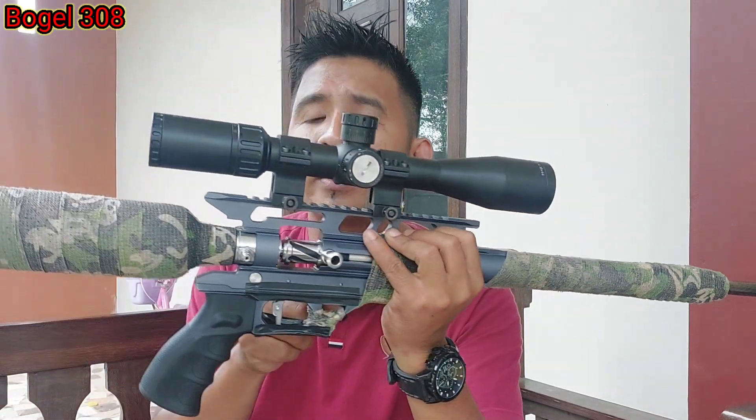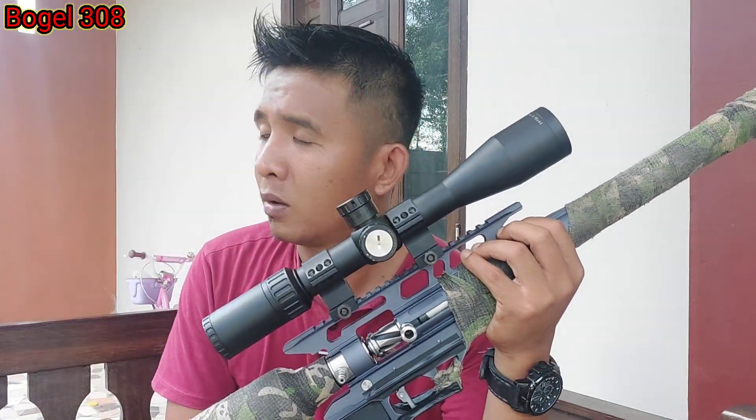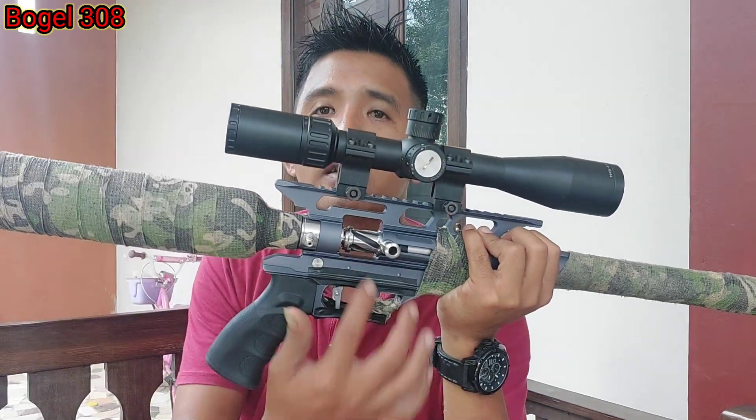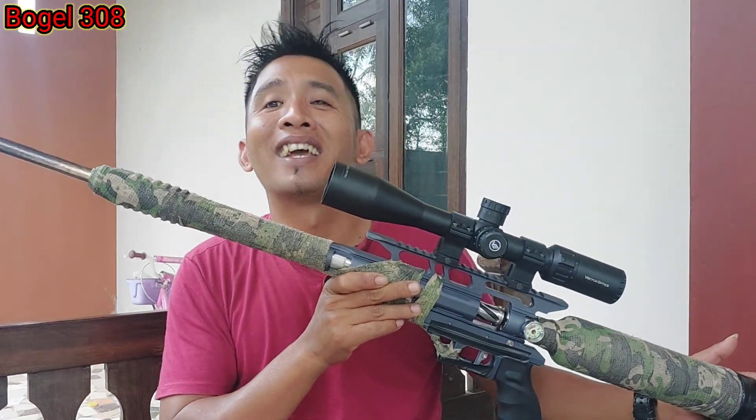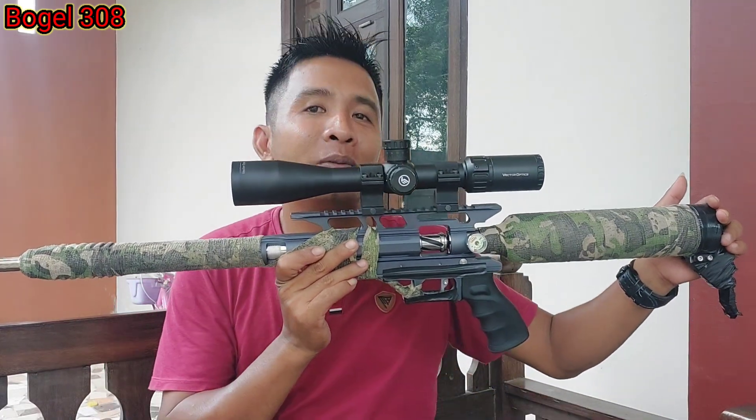Sudah dipasang top head-nya di sini, masih suaranya nggak bisa diredam. Apalagi kalau dilepas top head-nya. Ini beda ya teman-teman. Kalau untuk AFC tipe ini, sama-sama AFC yang begitu lah ya, yang jelas jauh beda.